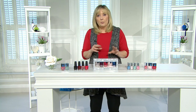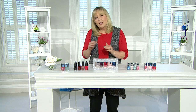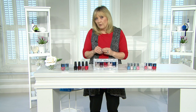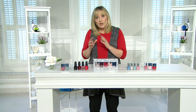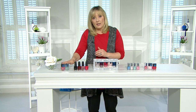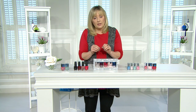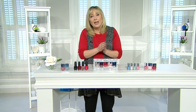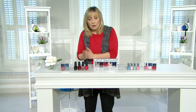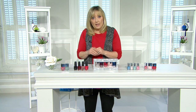Once you've done your cuticle and nail prep work, which is absolutely crucial to get a smooth finish, remember that buffing is your best friend for ridged nails — but only about once a month. If you've got a problem with the base of your nail, solve it by choosing dedicated base and top coats that have the treatment your nail needs, just like there are different products for different skin types.